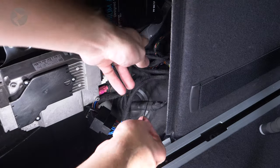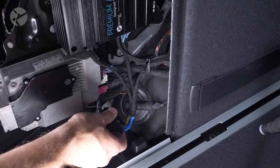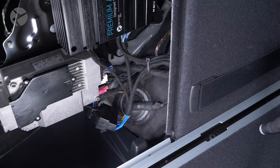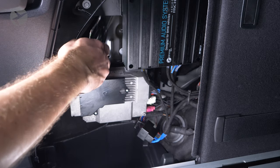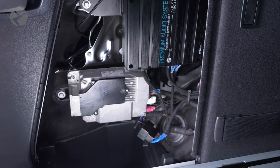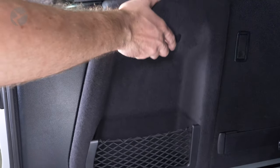Tidy up the cables if you feel the need to. You'll want access to this if you ever want to digitally connect to your amp in the future. Place the cover panel back on, reconnect your battery, and you're done.